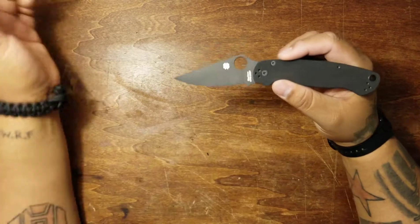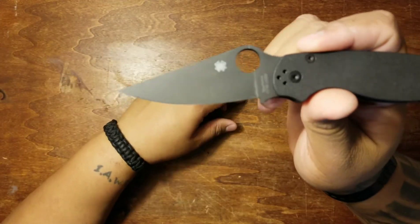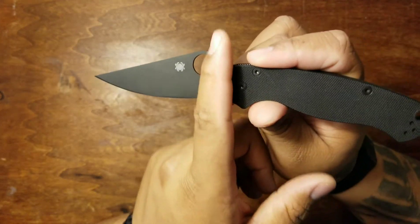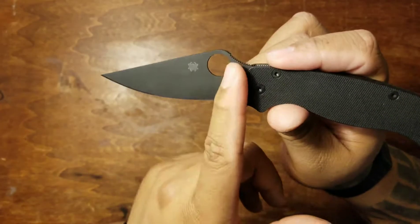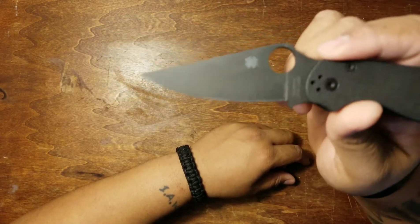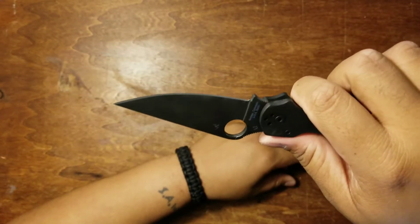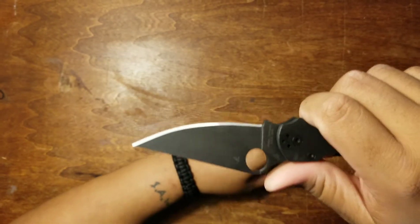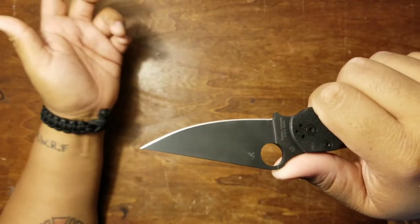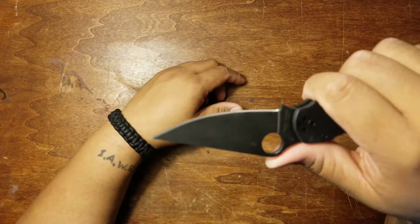Let me give you some specs. Blade length on this is 3.44 inches; the actual cutting edge is 3 inches — you can see the bottom shoulder on the thumb ramp takes up a little bit of space. The blade material is CPM S30V steel, which is a nicer, more premium blade steel. I have a few other Spydercos with S30V steel and I love it.